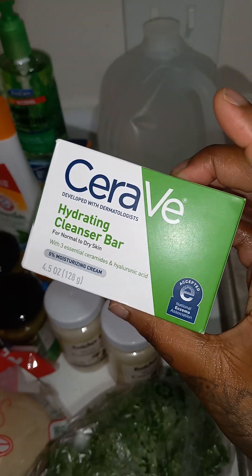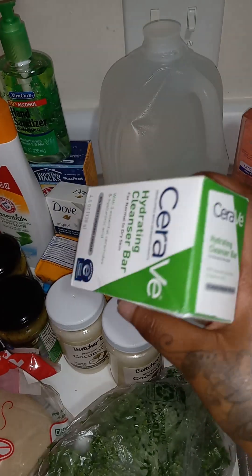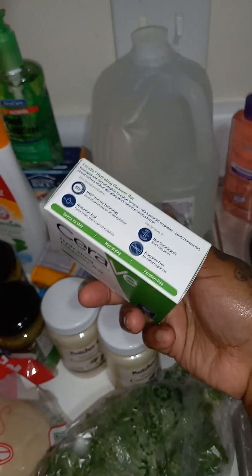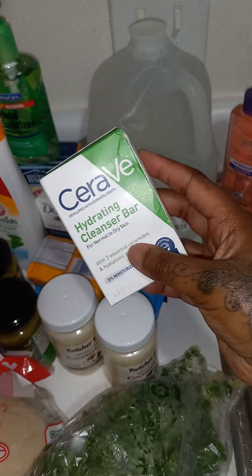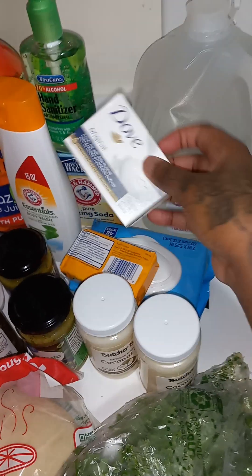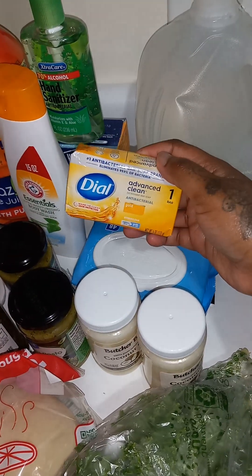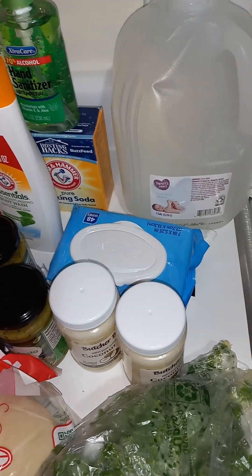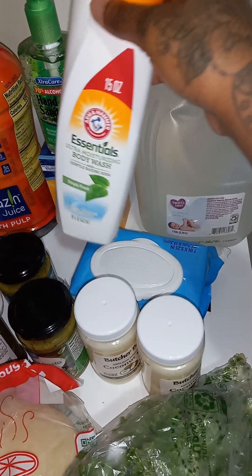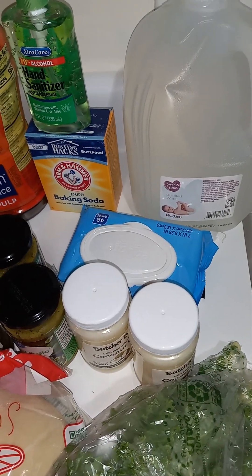This is a CeraVe Cleansing Bar for normal to dry skin. I have a combination of dry skin and acne-prone skin, so I know CeraVe is a really good brand with some really good ingredients. I also got this from the dollar store — I do love to use Dove Soap Antibacterial. You always want to make sure you're deep cleaning your skin. I also like to follow up with a body wash, so be sure to check out that video about how to stay fresh for longer.